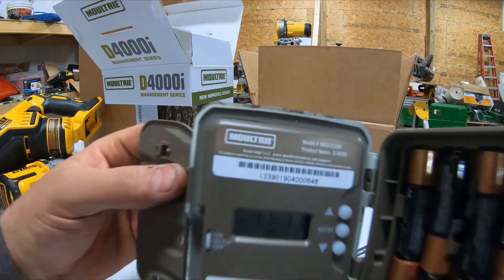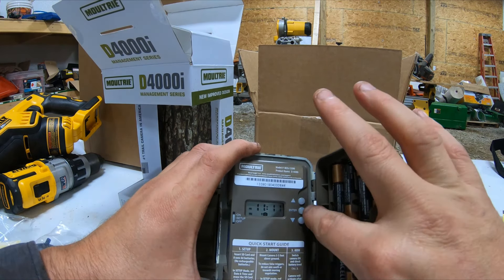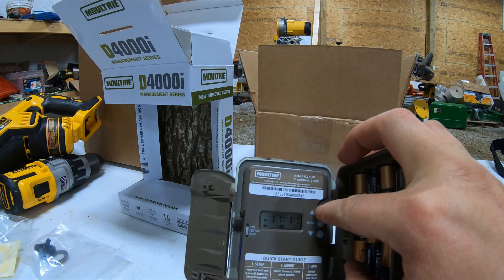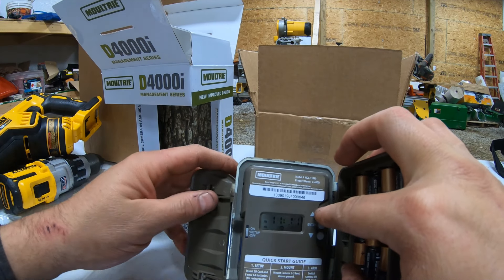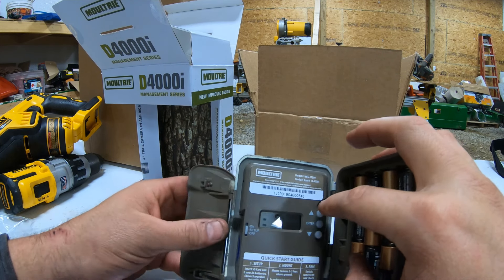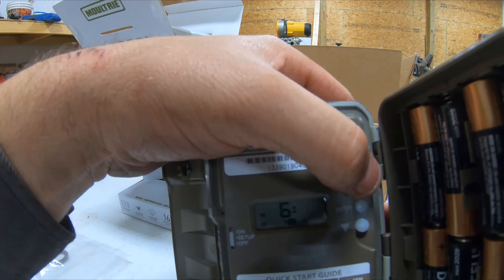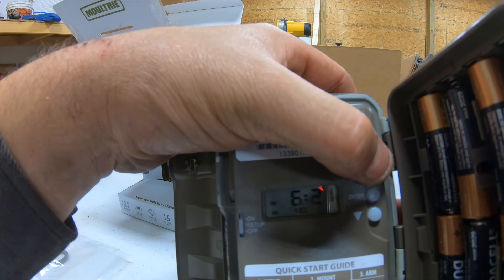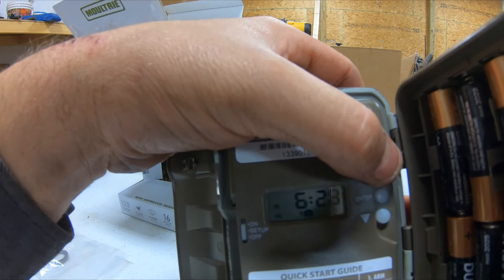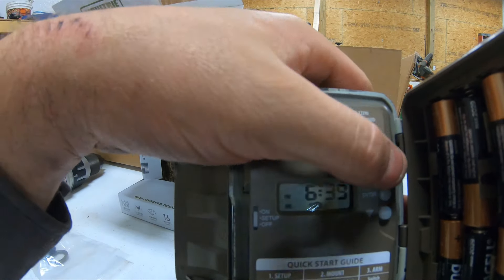There's your model number and stuff for registering this camera. We'll see if it's like the other ones. Yeah, you just hit enter and set your time — it's 6:45 here now. Hit enter again. I know you guys are probably getting a horrible glare. Hit your up button. It does nothing on this camera if you hold it, so you actually got to push it. Get your time set — it's 6:45.